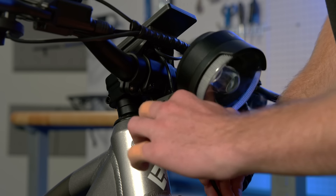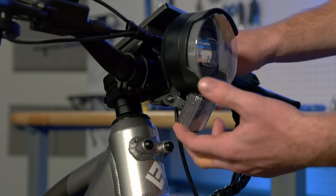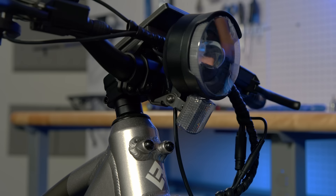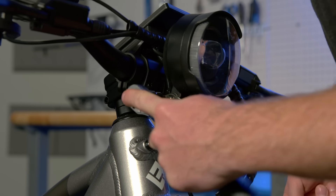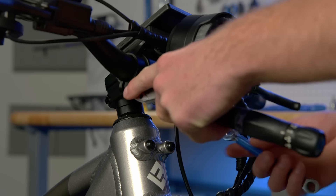Next, you will see that the headlight and reflector are pointing straight down. Lift the light so it is pointing a little less than straight out from the front of the bike. Then, use a 3mm Allen wrench and an 8mm wrench to tighten the headlight mount bolt to 2-4Nm.